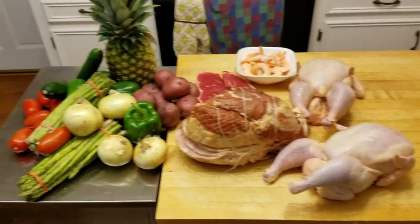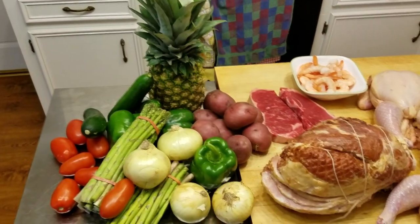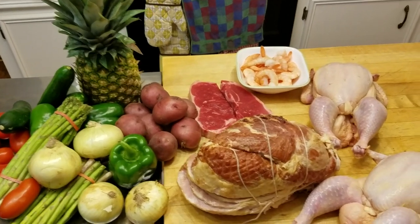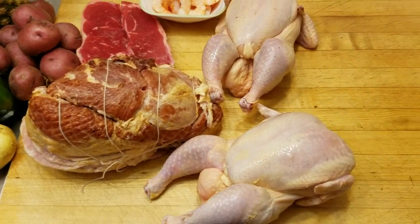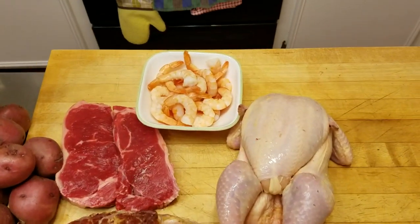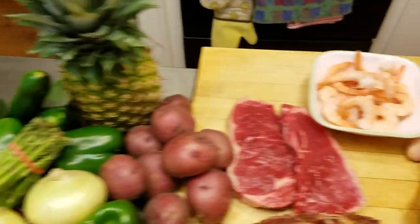Here's what we got going: some veggies — I love those things, especially off the grill — and some steak, some ham, some chicken, and some shrimp. Got a lot going on!